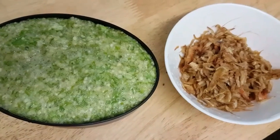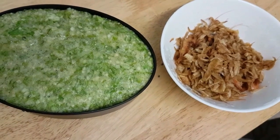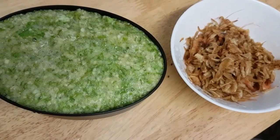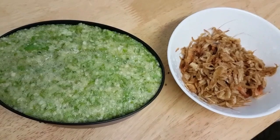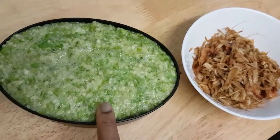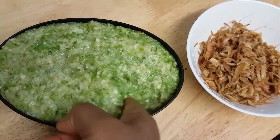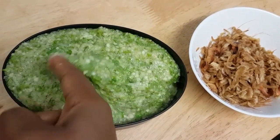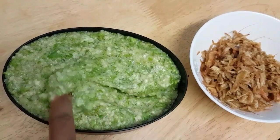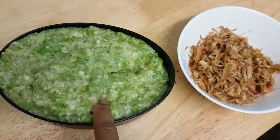Hello everyone, today I'm about to make Ila soup. Ila is called okra. Mix it with a little bit of water to make it into this sort of paste. I'm going to just cook it plain like that — as in white okra — and after you want to serve it.